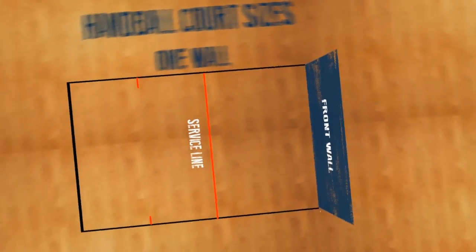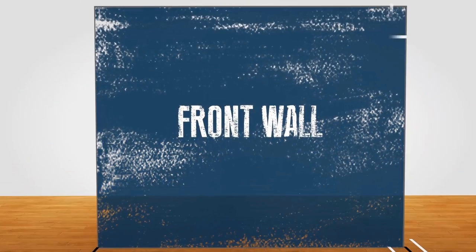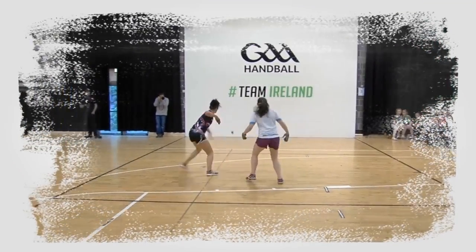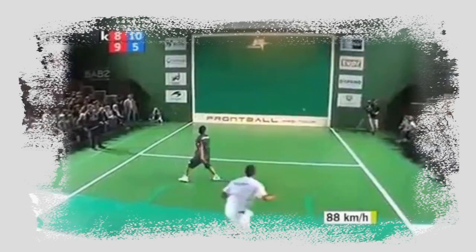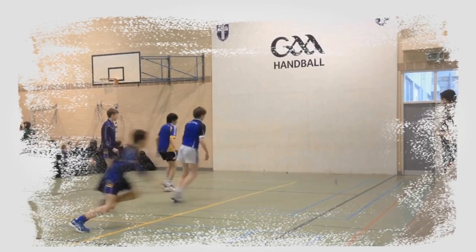There are three court types. One wall is the most basic form of handball. It can be played indoor or outdoor. It is played all over the world and is also a great option for schools.